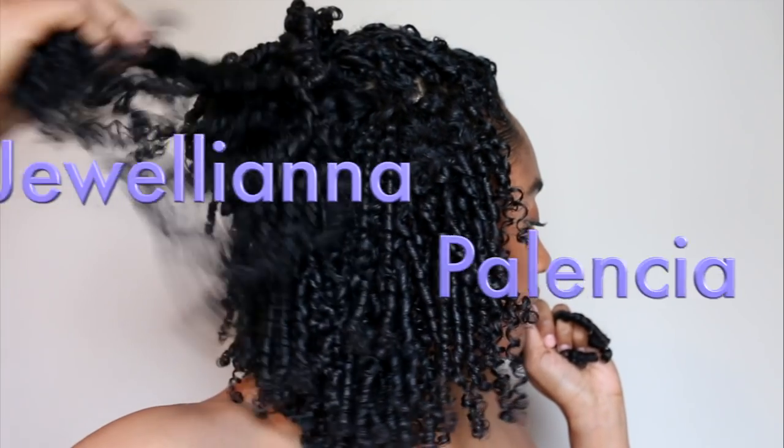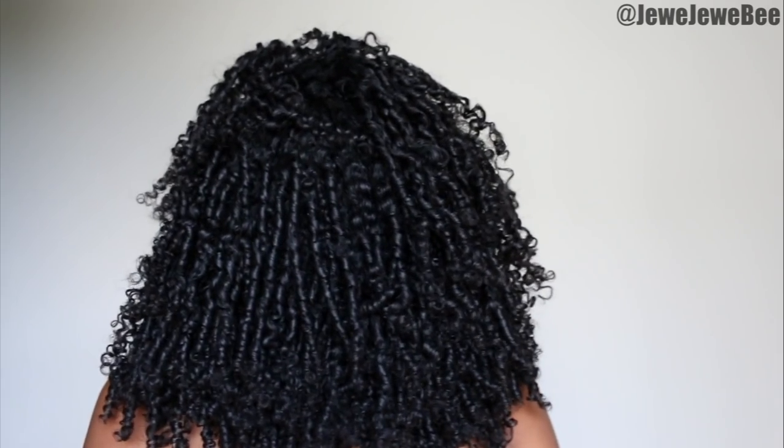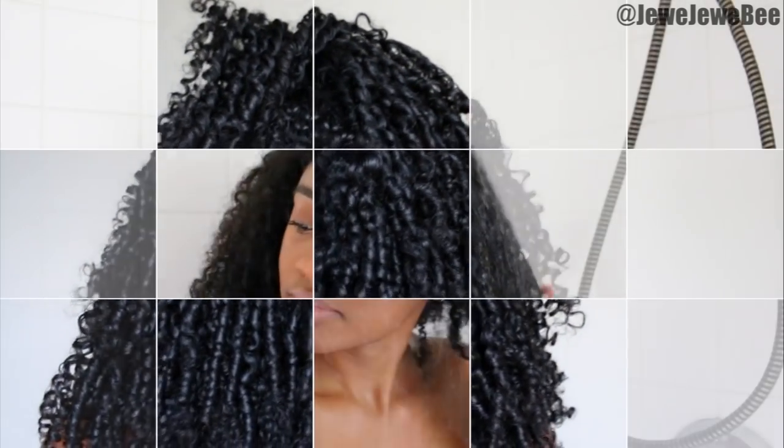Hey guys, my name is Juliana Palencia, aka Jujubee, and for today's video I partnered with Briogeo to show you guys how you can use finger coils to give you super defined, moisturized hair that lasts over a week.